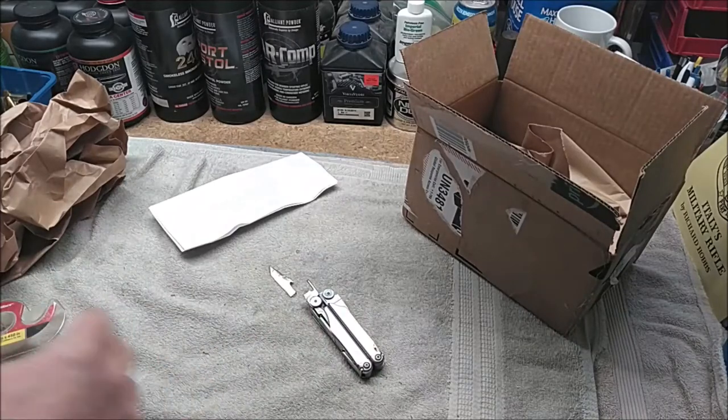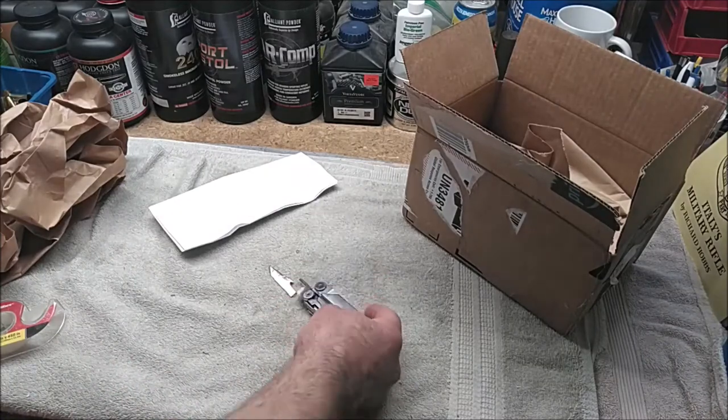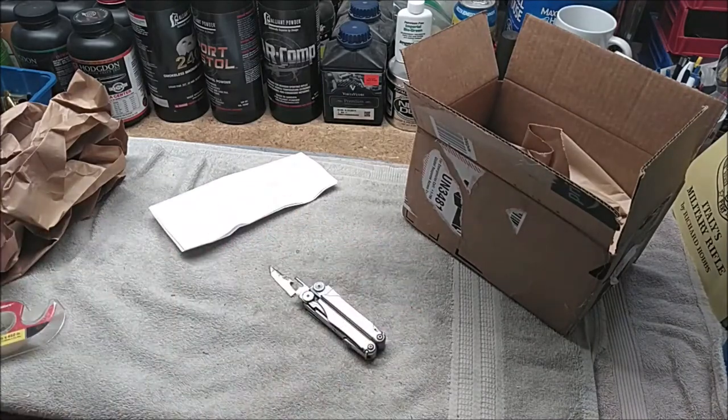I like to carry it with me everywhere and it's been a little bit of an adjustment not having it. I've just left it the way it is with the blade opened up this whole time.